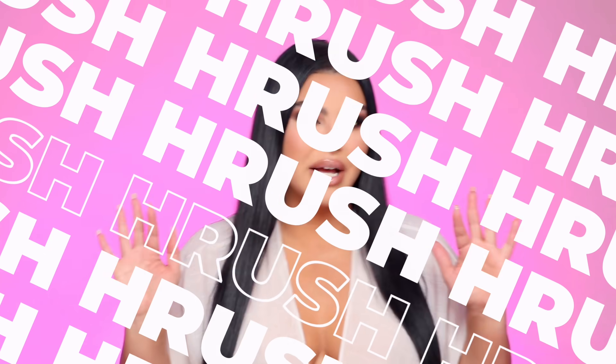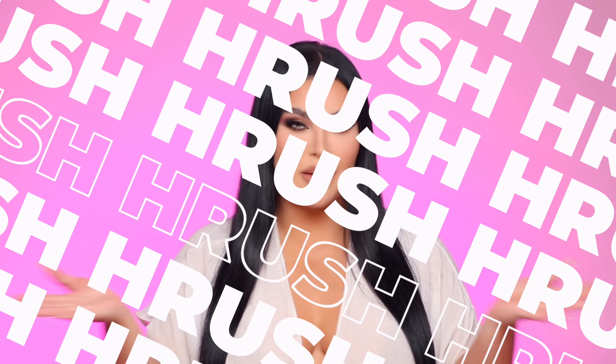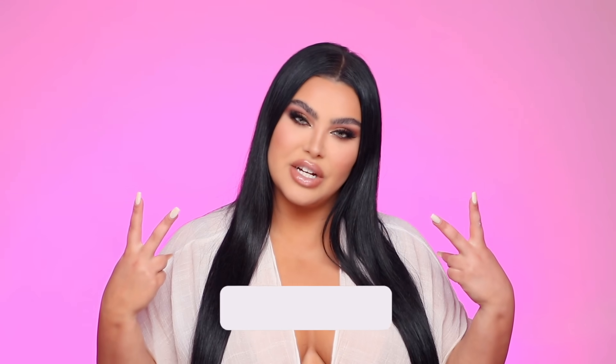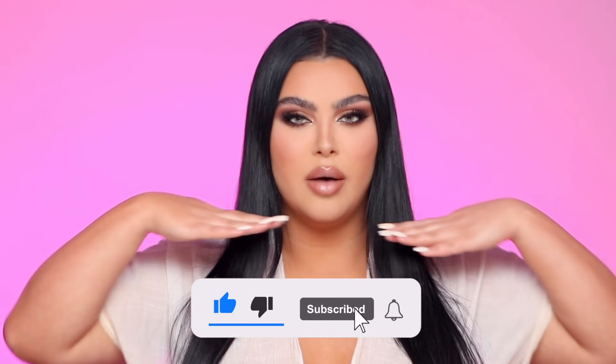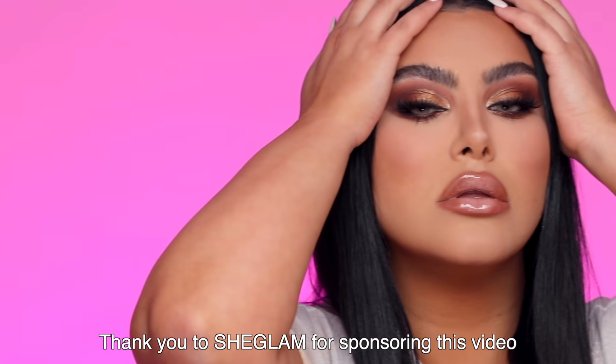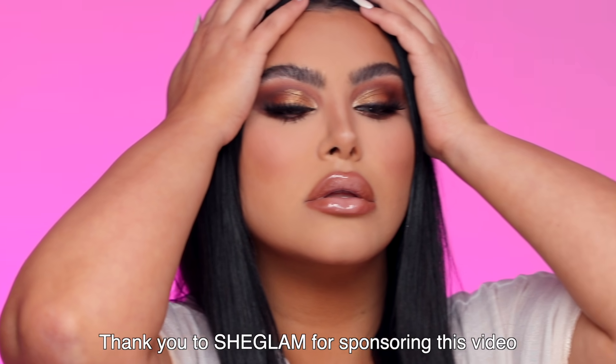Hello, my friends, my little YouTube friends. Welcome back to my channel and a two-part series. We are going to hit you with the most mattified, bulletproof beat on your face. It is done with the SheGlam InstaReady Face and Under Eye Powder Duo, sold exclusively at Shein. Thank you, SheGlam, for sponsoring this video.